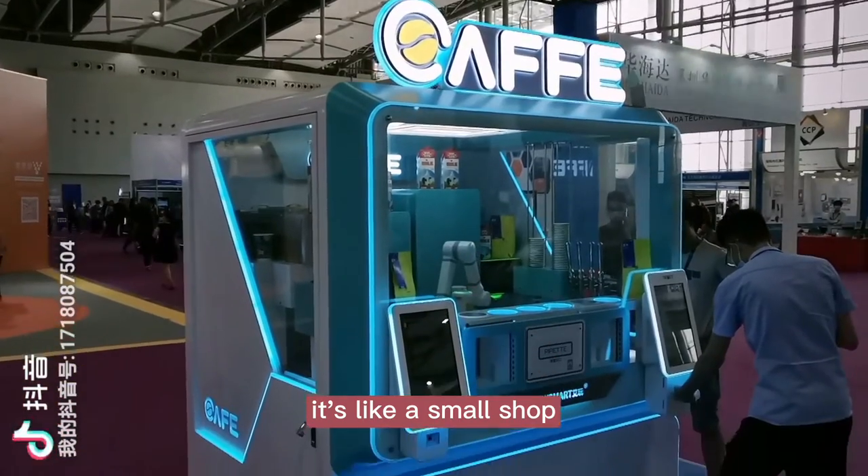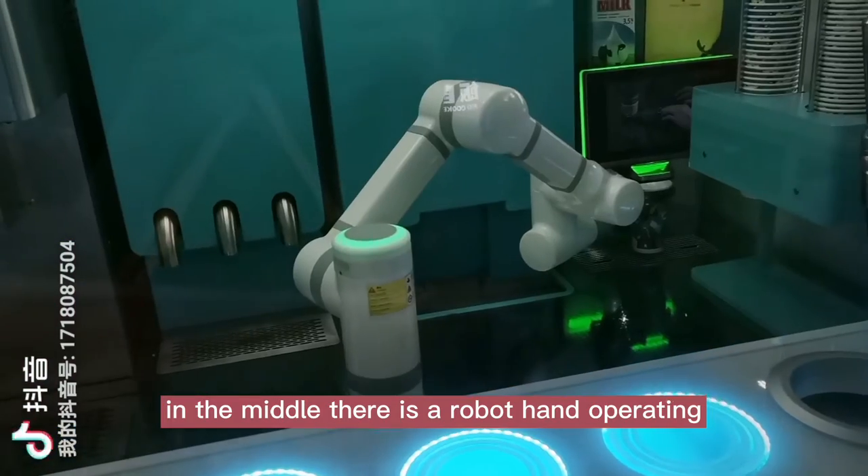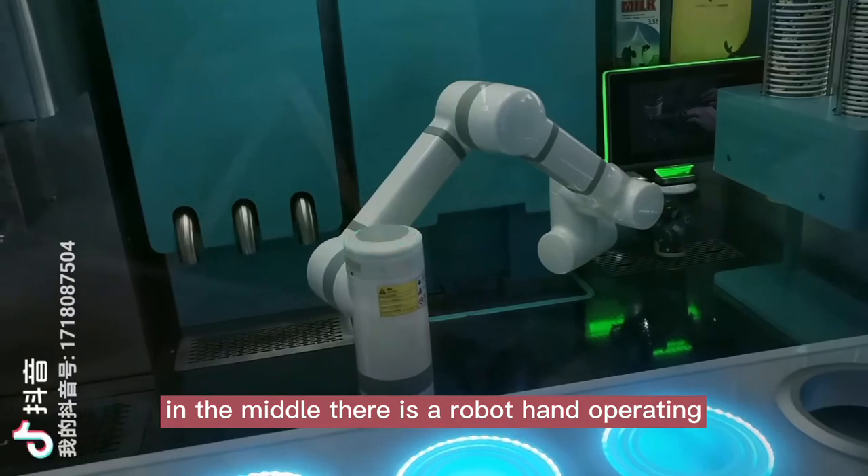It's like a small shop with a touch screen. In the middle, there is a Robohand operating.